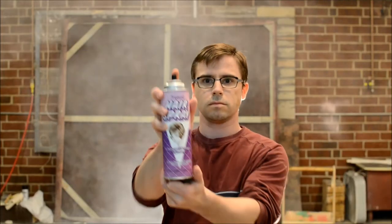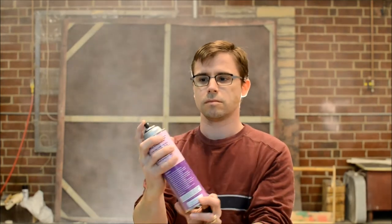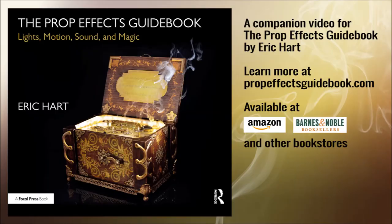When using pretend hairspray, instruct the actors to aim just upstage of their head. The haze will leave an oily residue if they spray it directly on their hair. Combined with a lighting effect, you can also use these to simulate items such as blowtorches, flamethrowers, and jetpacks.